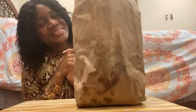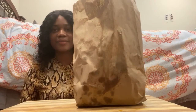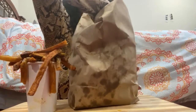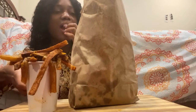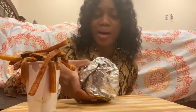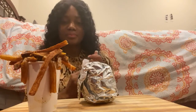Welcome back to my channel! Today we have a treat — we have Five Guys. We have the little Cajun fries and the little Cajun cheeseburger. Oh my god, this bag is so greasy, but anyways that's part of the charm. We love to see it.